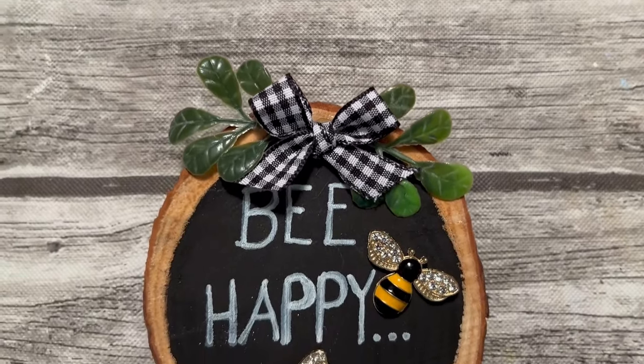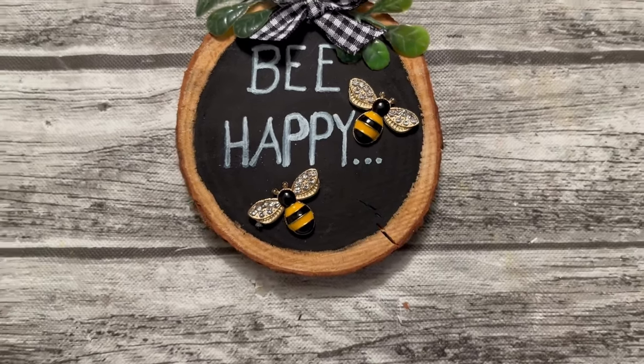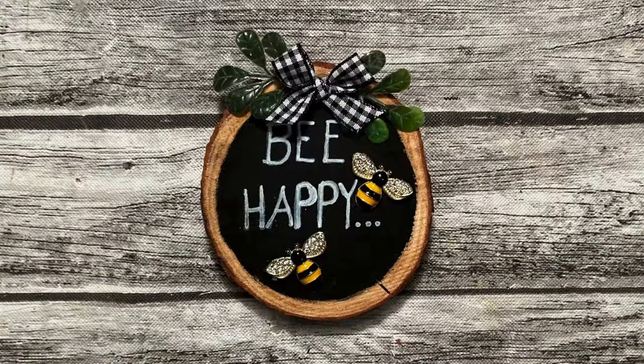You could make this your own unique creation by writing 'be happy,' 'be kind,' 'busy as a bee.' You could change it out and do ladybugs — you could do all kinds of fun things with this. Just enjoy it because it looks so cute with it written on the chalkboard.